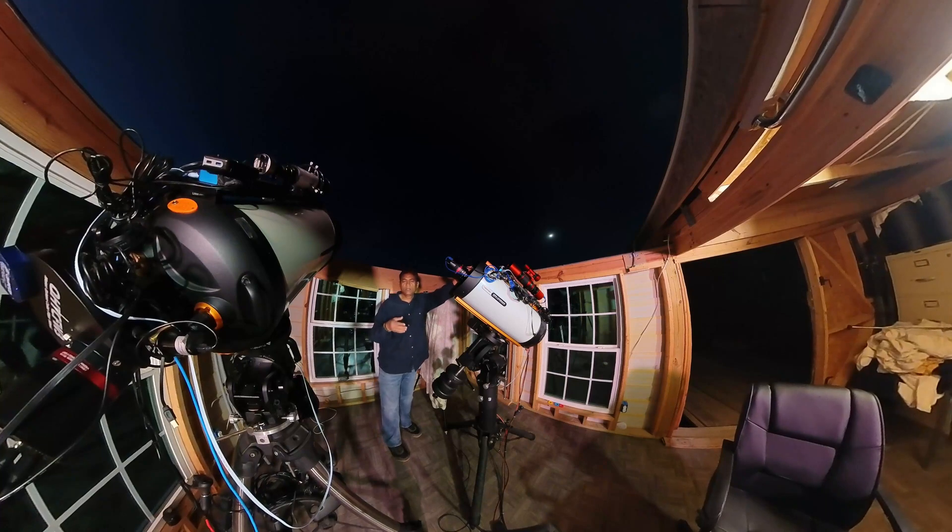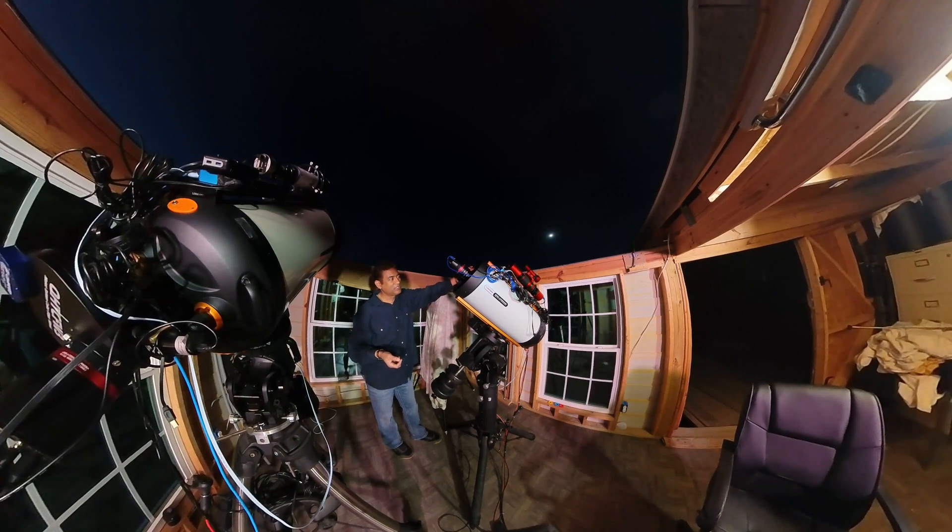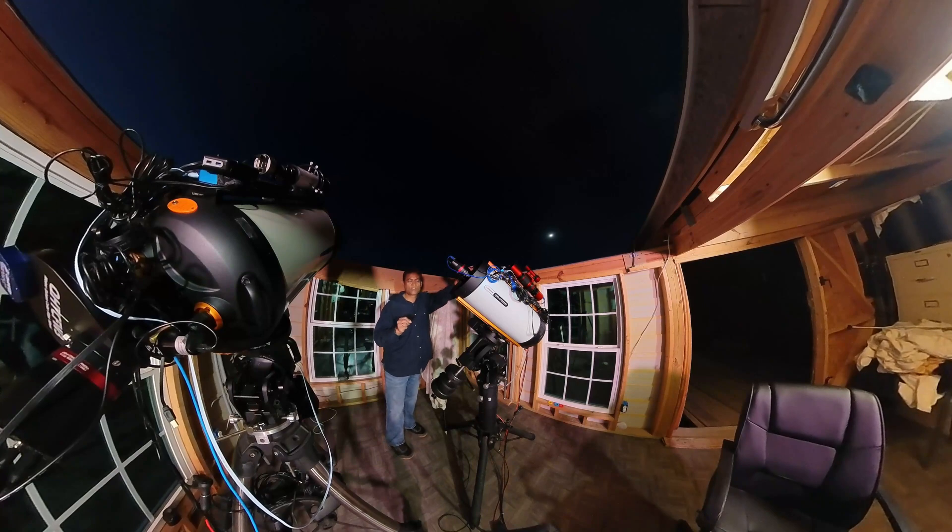They do have similar systems for like C14, C14 with Hyperstar, and RAS 8. They have pretty good arrangements with so many adapters. We have to figure out which ones will work with the RAS 11, and then if you order the right parts, it gives you the correct back focus — very precise back focus that you need.